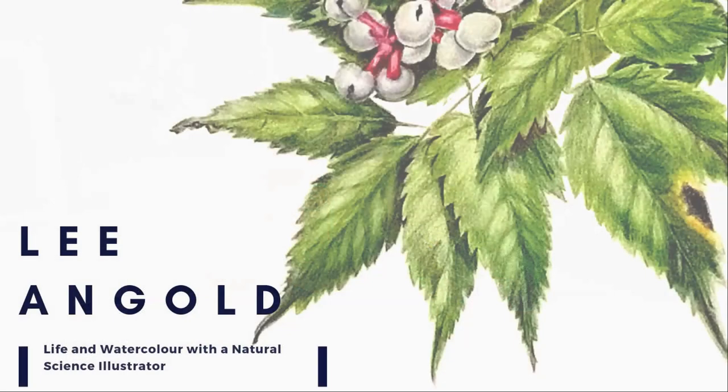Since Ev paints mostly cats and I'm a botanical illustrator, we chose a theme of catnip for this collaboration. If you're new here, my name is Leigh Angold. I'm a botanical and natural science illustrator based in Kitchener-Waterloo, Canada. On this channel I share watercolor techniques and tips and some insights into my daily life as an illustrator. If this is content you're interested in, don't forget to hit like and subscribe.